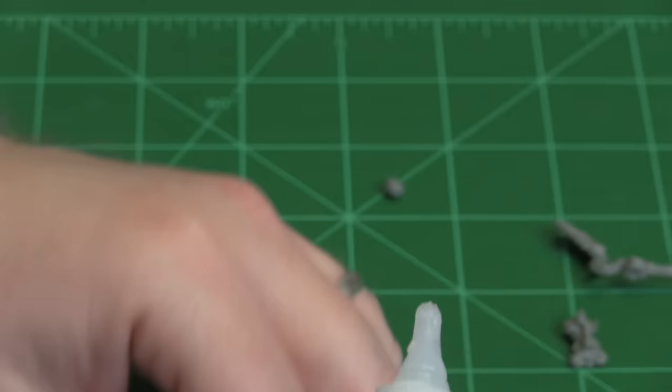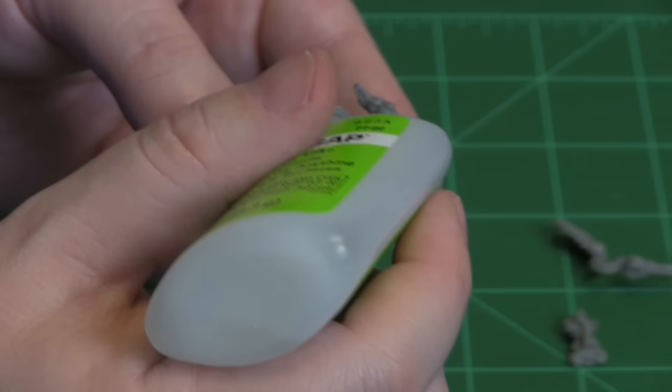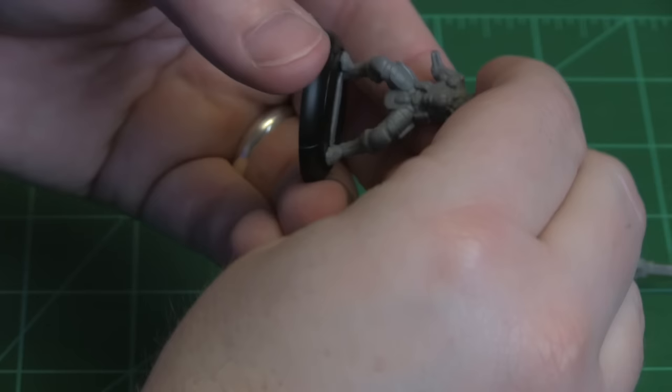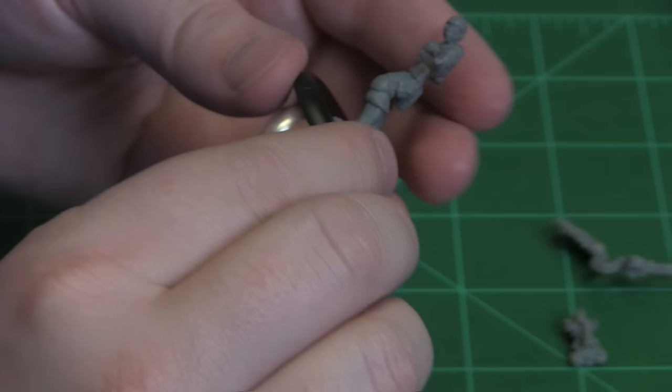And then I would put a little bit on the neck stud. You don't have to worry about getting lots of glue on your fingers. Put the head in there and give it a few seconds to dry.